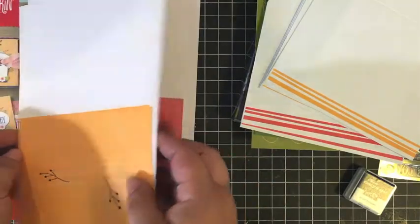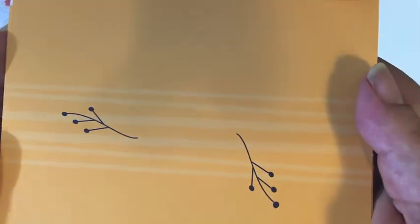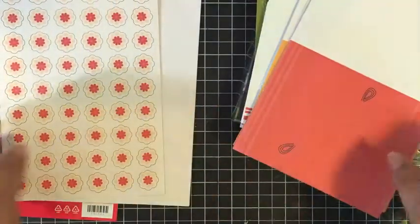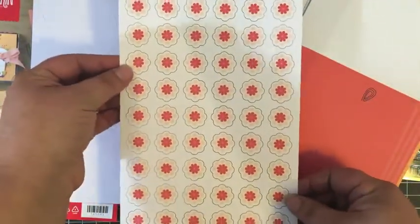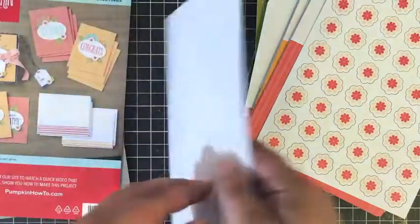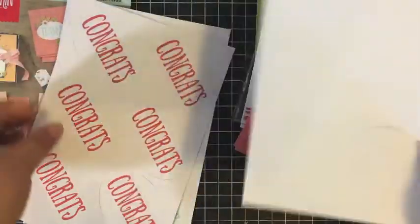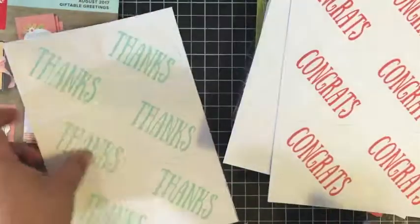That coordinates with your card bases. We have four in peach and four in Calypso Coral, and part of the design is already pre-printed for you. There's also a ton of little die-cut flowers on one sheet — I can barely get the whole thing in the camera. And then there are some die-cut plain white ovals, plus two sheets that have pre-printed greetings: 'congrats' and 'thanks.'